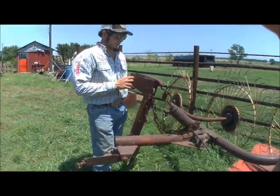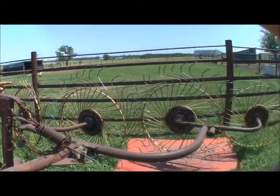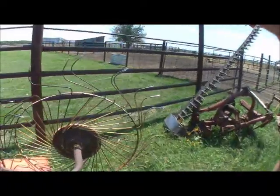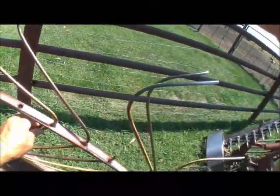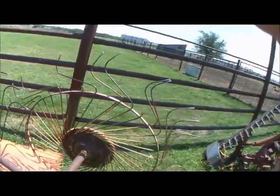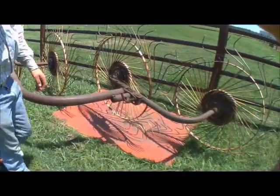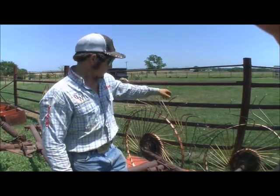The biggest service item on the rake is the teeth — we break the teeth a lot, mainly because they'll catch on something. Like this one here has caught on something and gone into a hole. You simply take those off, put the new teeth in, and put it back together. That's the most work there is, other than greasing it up. All right, there you have it — a hay rake.